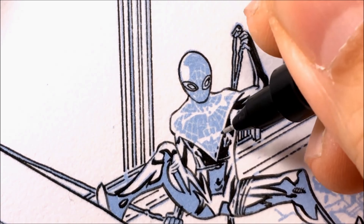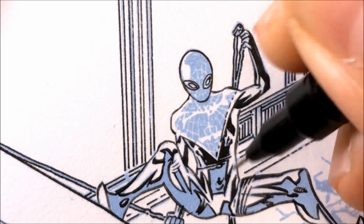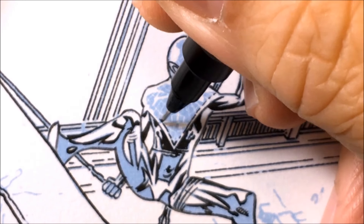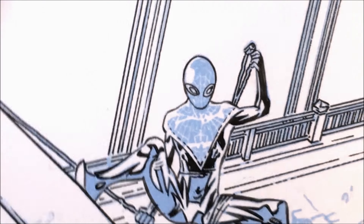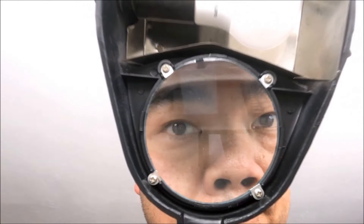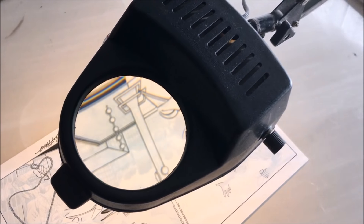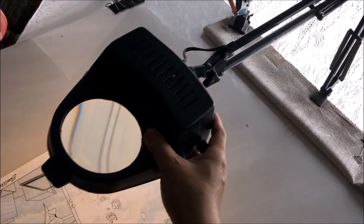Notice the tip of this pin — notice how thick it is compared to the costume. That's because this Spider-Man was drawn small. So what I do is use a magnifying lamp so I can see through it. This way I can see the image larger and start inking the work. The magnifying lamp has a light you can turn on or off, and you can move the lamp to any position you want.